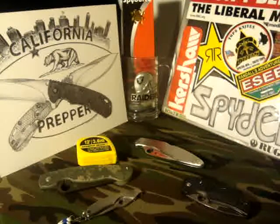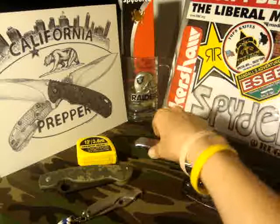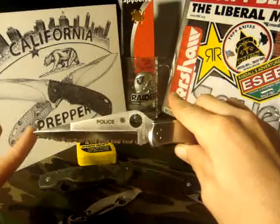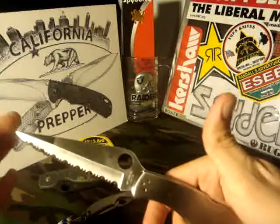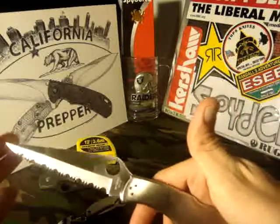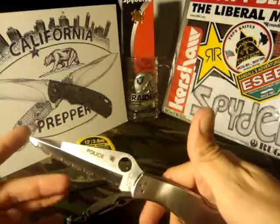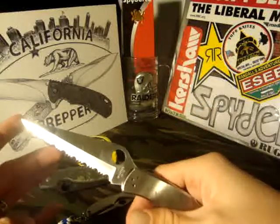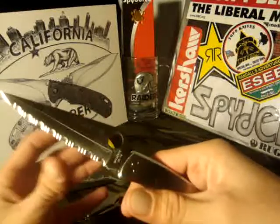I never would have traded for a fully serrated Tenacious until I actually handled this knife and felt how sharp a Spyder Edge can be. And maybe a fully serrated Tenacious would be a good thing to have in an emergency pack or something like that — you never know. So I figured, why not try it out? And if it's not right for me, get rid of it.